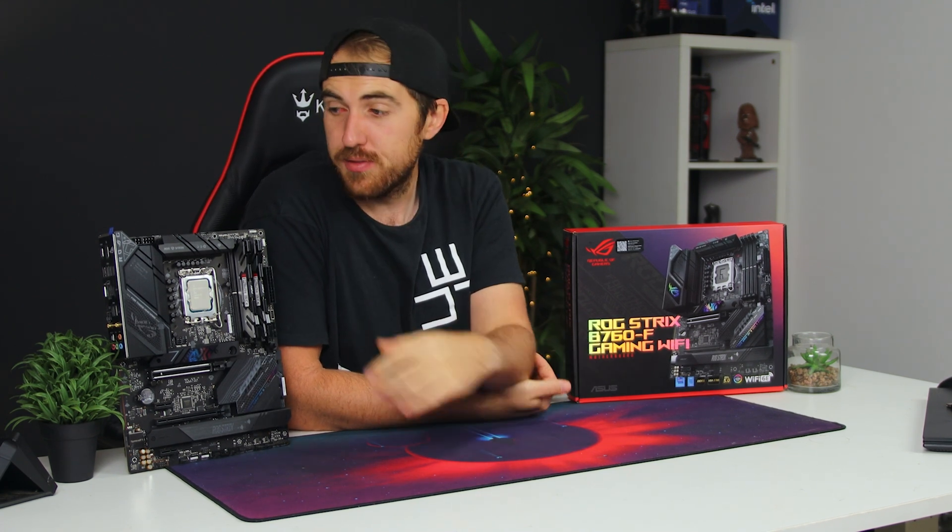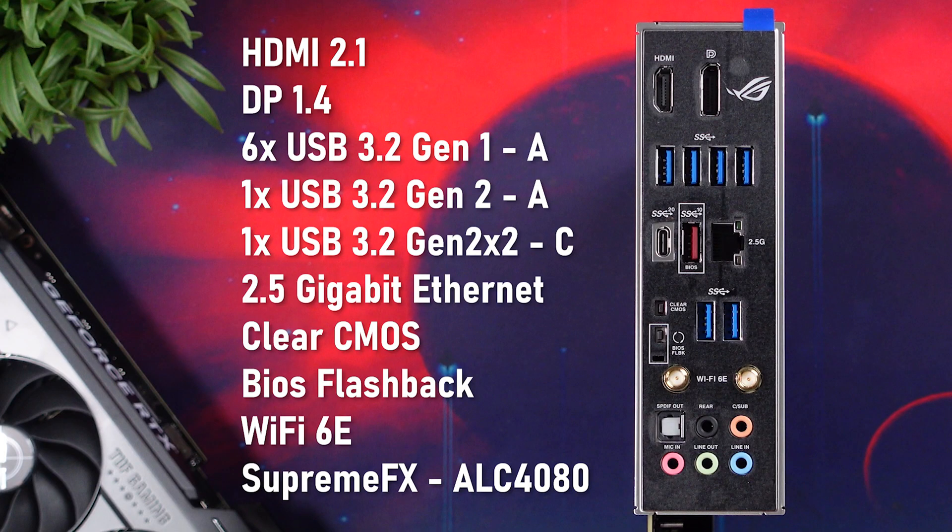Now as for the I/O, you do get a fair amount here with the integrated I/O cover, where you also have an HDMI 2.1 port, DisplayPort 1.4, six USB 3.2 Gen 1 Type-A ports, one USB 3.2 Gen 2 Type-A port, a single USB 3.2 Gen 2x2 20 Gbps Type-C port, your 2.5 Gigabit Ethernet connection, clear CMOS and BIOS Flashback, WiFi 6E, and also your audio connections with the SupremeFX ALC 4080 codec.